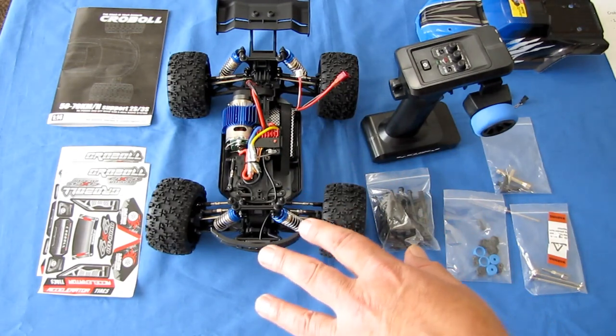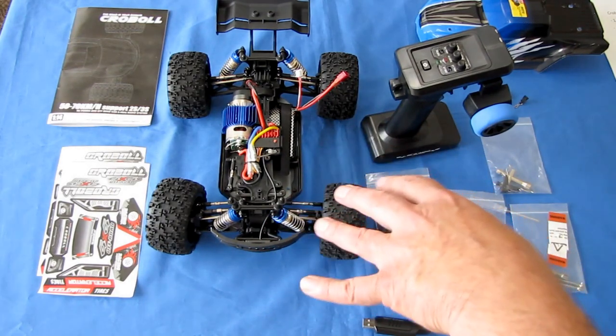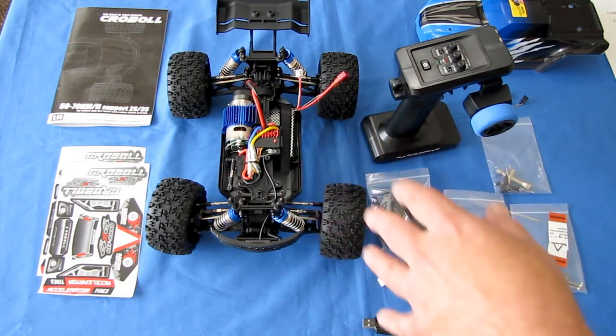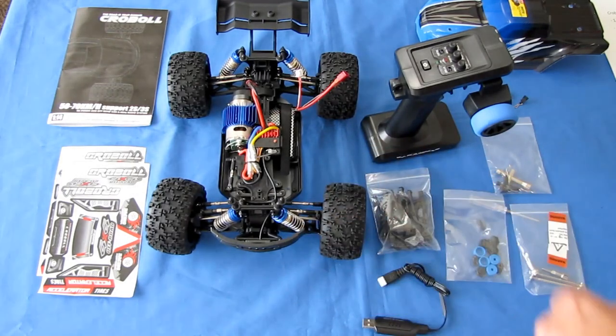Just remember, if you are going to drive through water — splashing through puddles — remember to clean and dry this car afterwards. Otherwise you're going to get corrosion issues. You don't want a rusty car, because there's a lot of metal on this car.